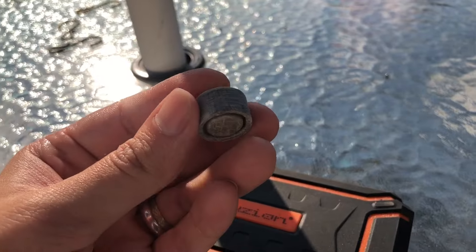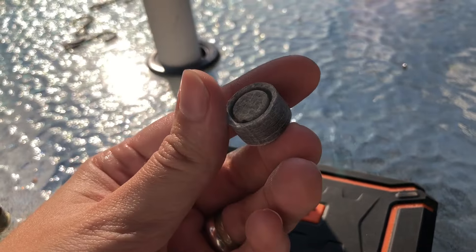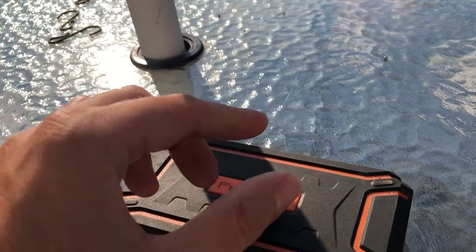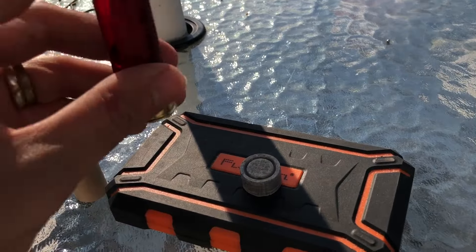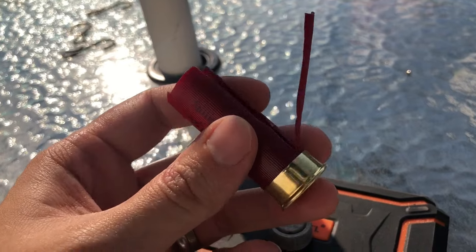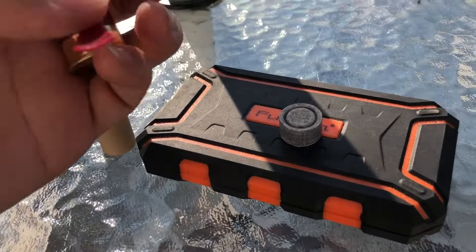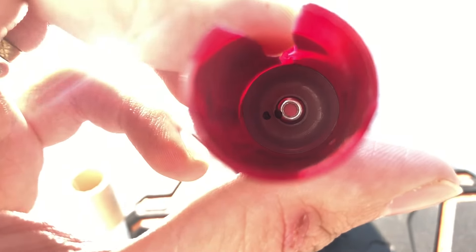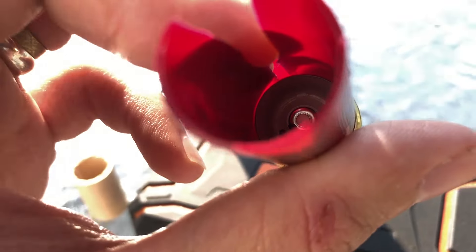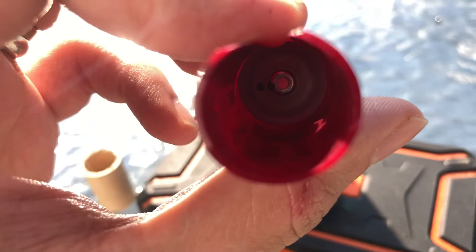And here's our fiber gas seal — this time completely intact, not destroyed like I did with the steel shot. Here's our hull; I did just cut this one up because I wanted to pull the components out intact. This is, once again, a Federal Top Gun — nothing special to see here. It has a low plastic base wad and a 209A primer.